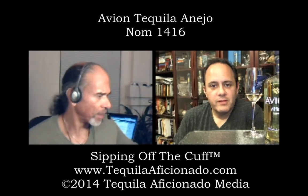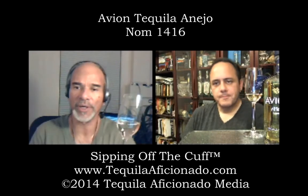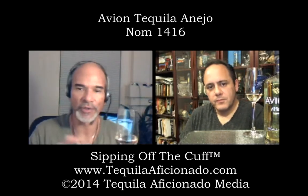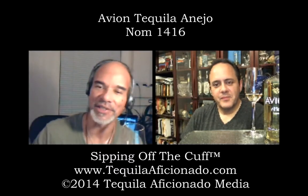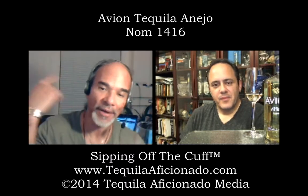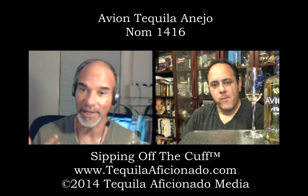That's probably what explains why it looks a little on the light side. We were surprised that the Repo was very light — I compared it with the Blanco and they're almost identical. And this filtering seems to be what they're using for the Blanco, the Reposado, and the Añejo. We're tasting the Añejo this evening.